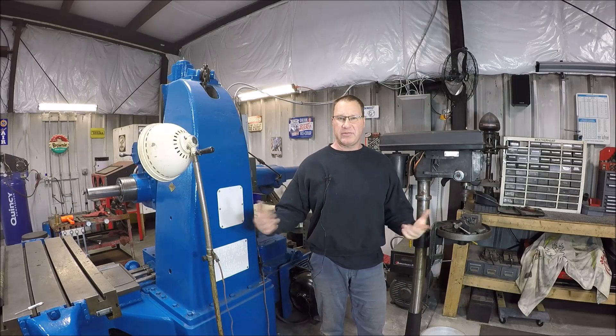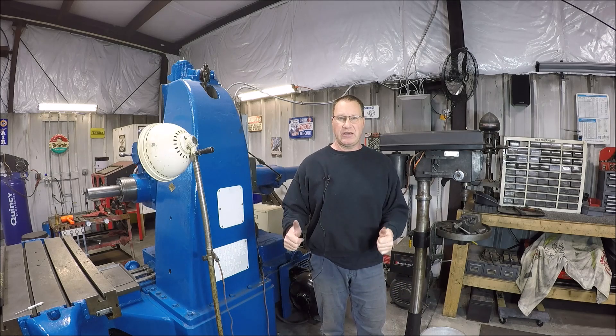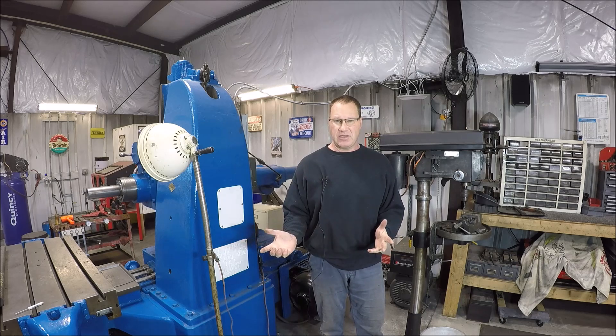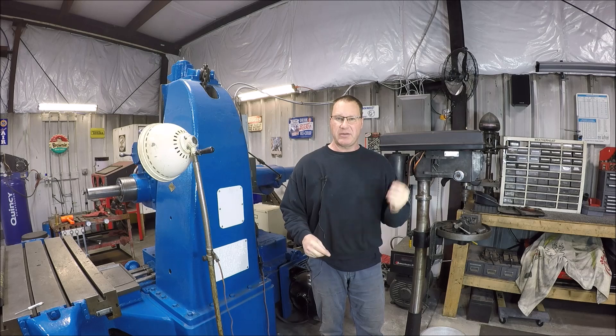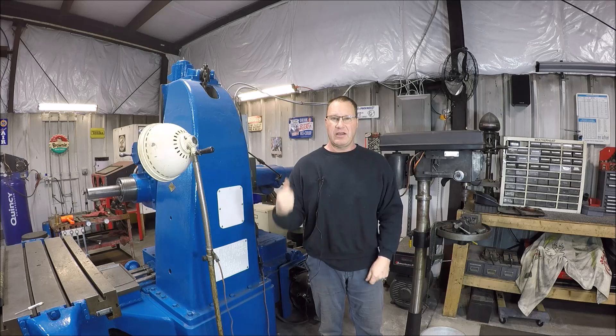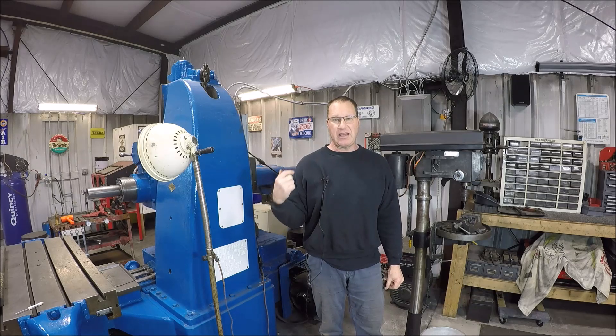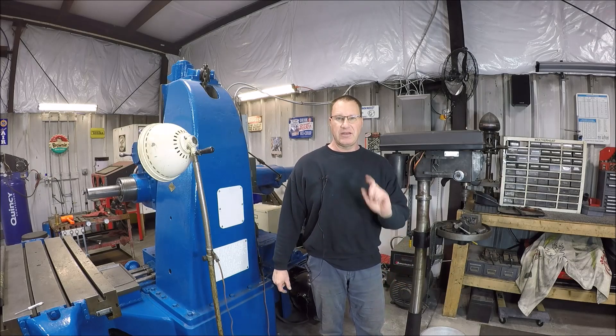Hey everybody, it's Tom here, welcome back to my shop. As you know in the last video I mentioned my wife had foot surgery — she's doing well, thanks for all the well-wishers — but obviously she can't walk. She has a little scooter but still needs assistance, so I've been up at the house mainly. I did get a chance to come down here, so I'm going to open up the gearbox in the horizontal boring mill. I haven't been in it since I bought it and I want to clean it out and change the oil, so we'll just make a short video and you guys can see what I see.